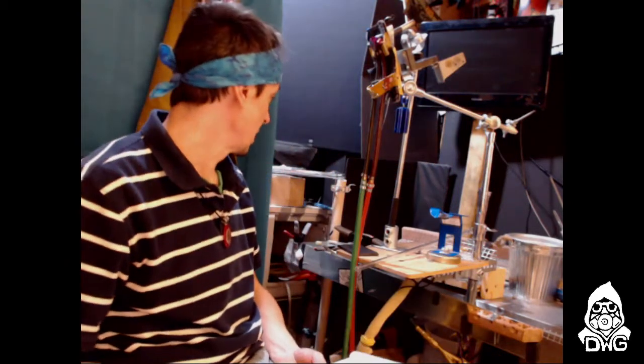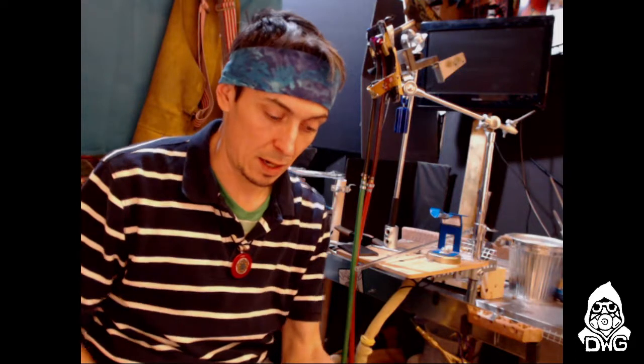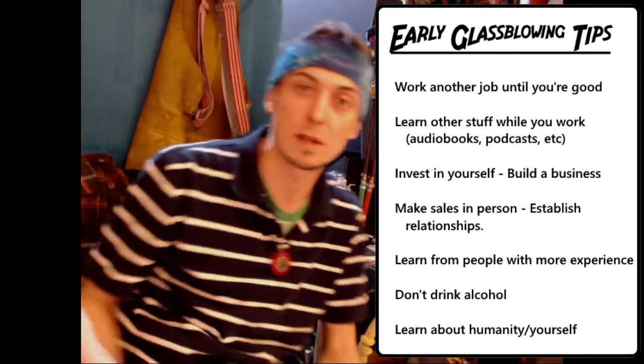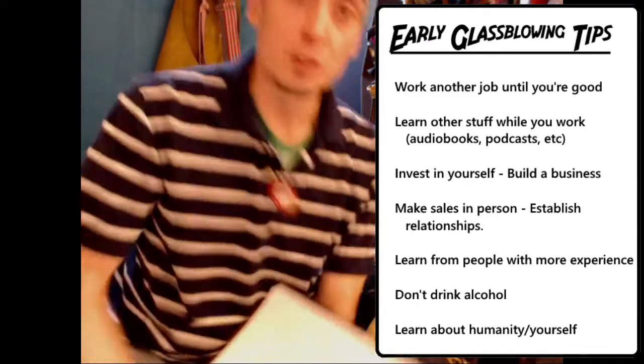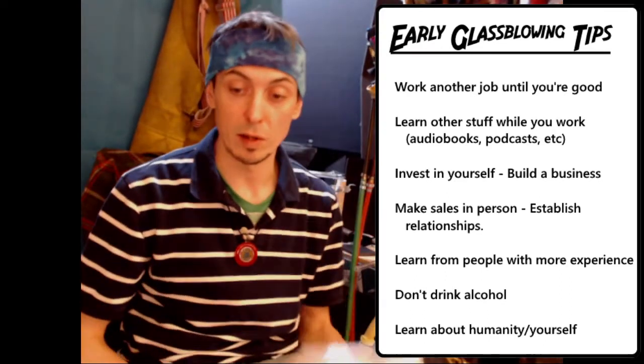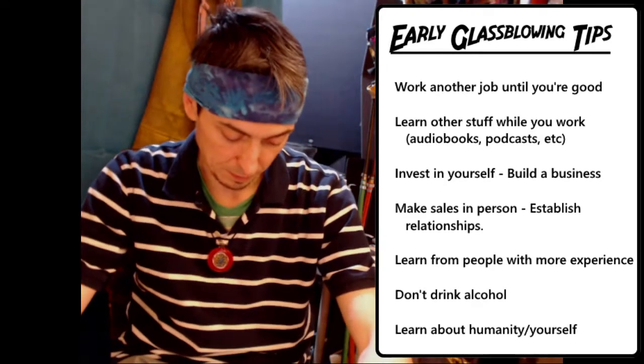Now for early glassblowing tips. I've been on the torch for two years and there are some things I'd suggest to anybody new to glass or early in their career who hasn't quote-unquote made it yet. By making it, I think the metric most glassblowers use is if you are comfortably making enough money just through your glass that you don't need to work another job anymore.